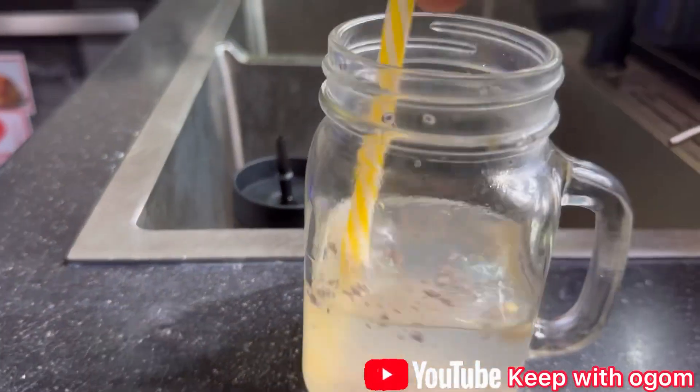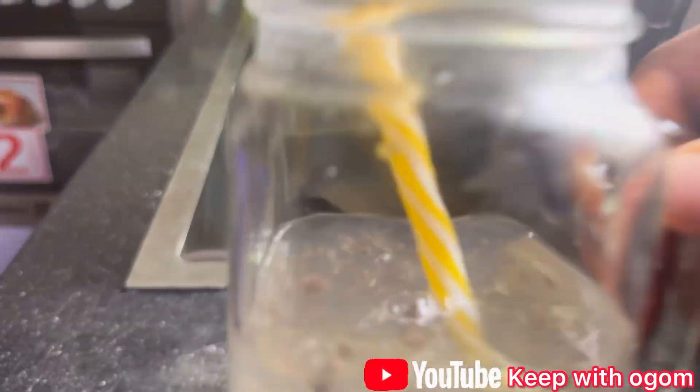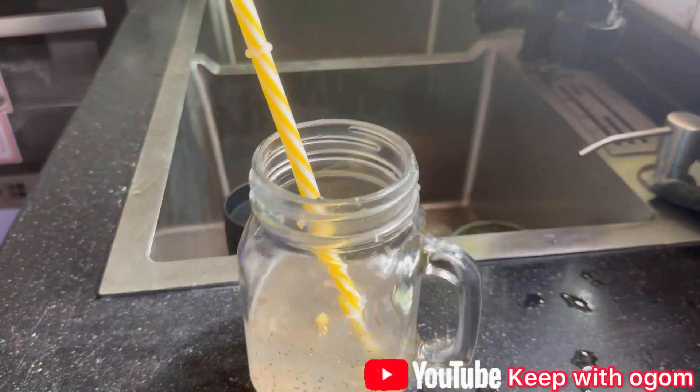I'll see you guys in my next one. I need to prepare for work. But in the meantime, let me show you guys the detox drink that I usually take every morning. First thing in the morning, once I'm done with my workout, if I don't take normal water, this is what I take. Let's go into the kitchen.